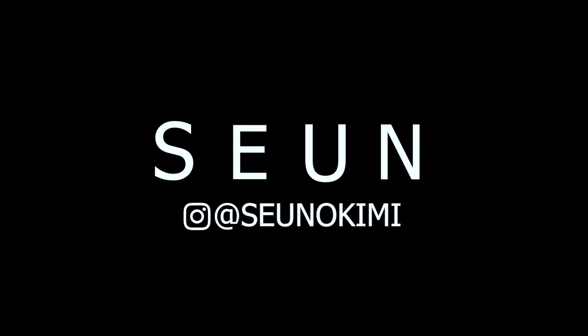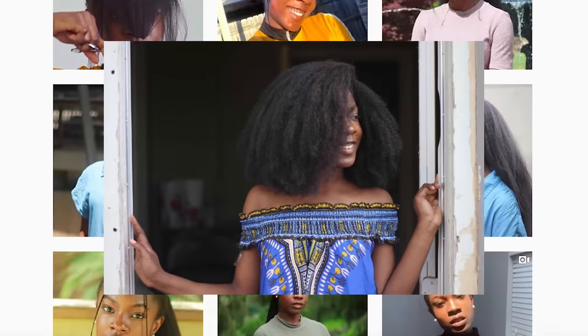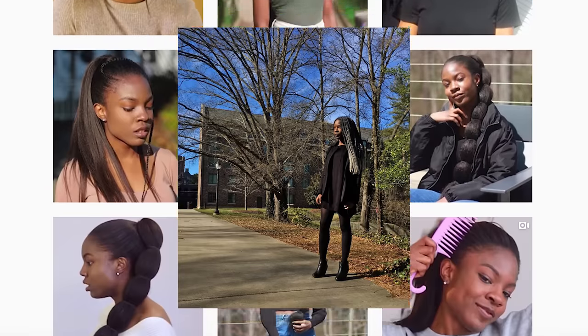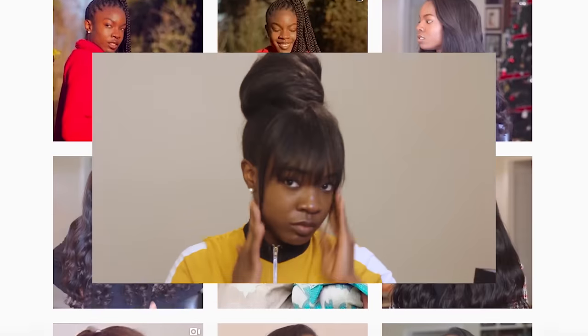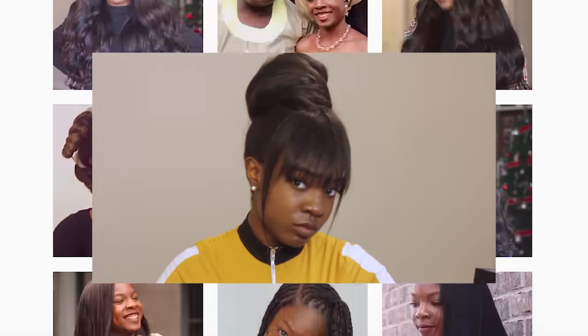I hope you guys found this helpful and I'll see you in the next one. You guys can also find me on Instagram where I'm constantly updating and doing many of these tutorials. So definitely check that out if you're interested, and I'll see you in the next one.